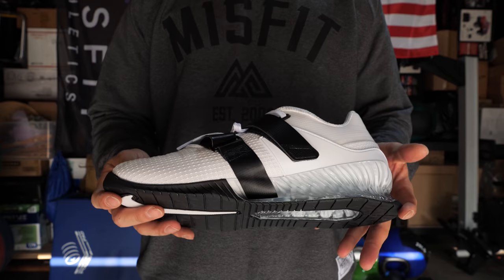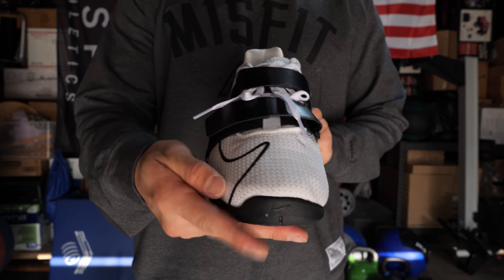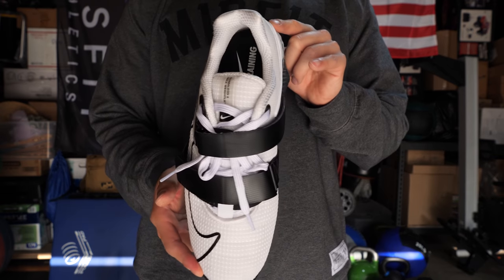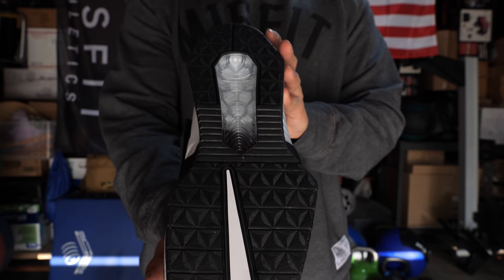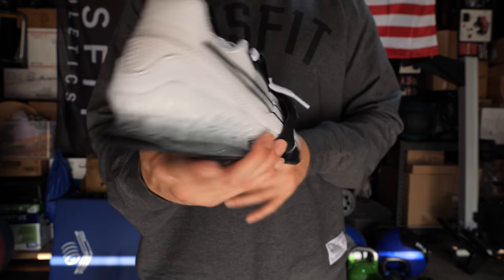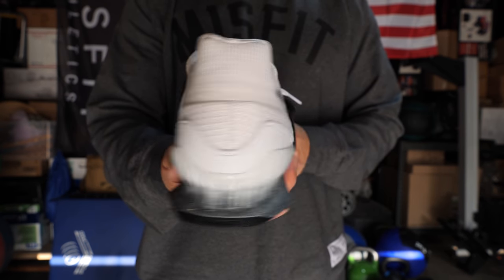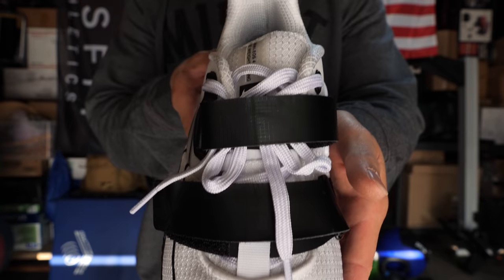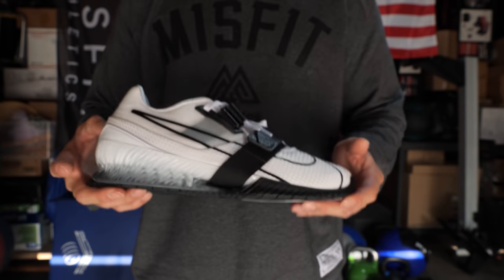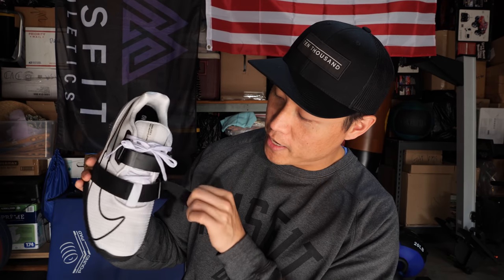First off, the design — I really like it. I think it's a pretty sweet looking shoe. Some people don't like it, but I personally do. You've got the swoosh logo, and for some odd reason, on the white one the swoosh logo goes a little bit deeper into the outsole than the black one — it's kind of weird. The front mesh area is heavy duty, not paper thin like the Romaleo 3s.